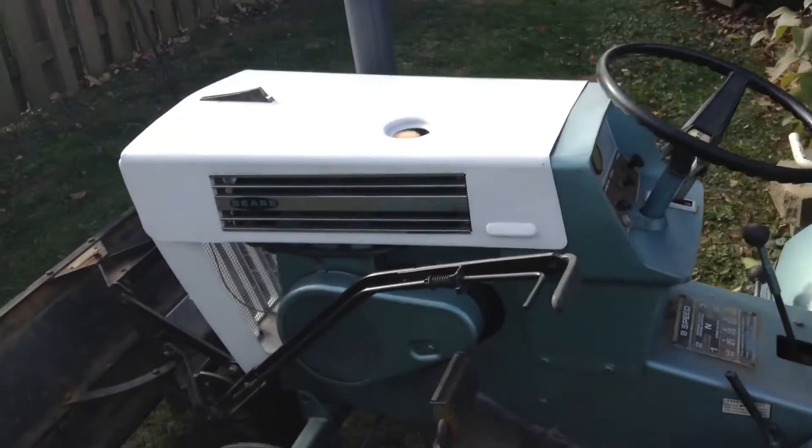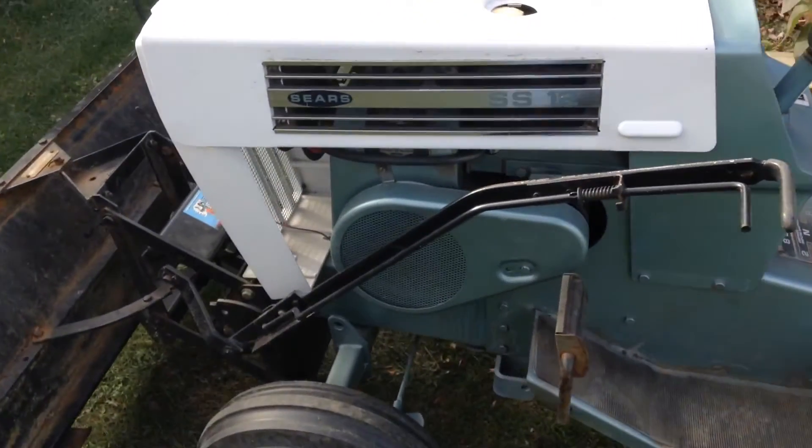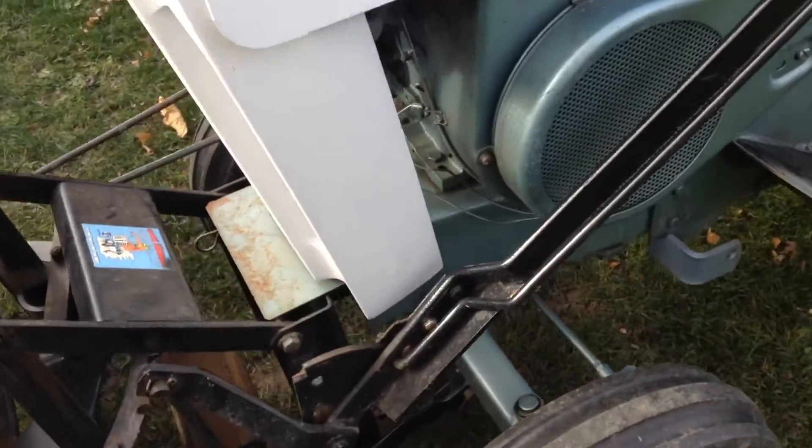It just warmed up to 32 degrees so I figured I'd shoot this video real quick. My buddy Andy Schwerer wanted to see how the plow mounted on the front of these Suburbans.